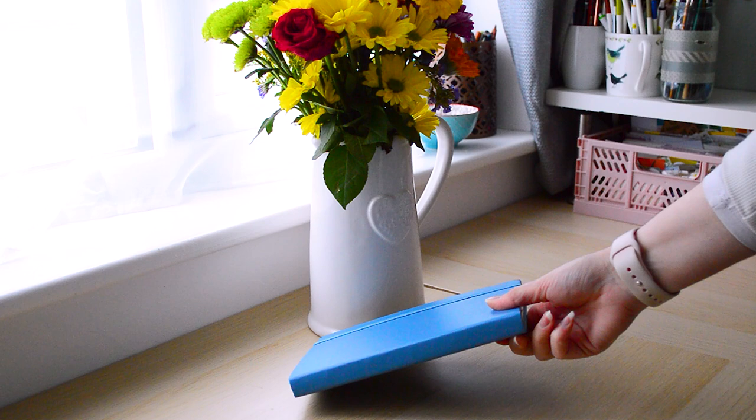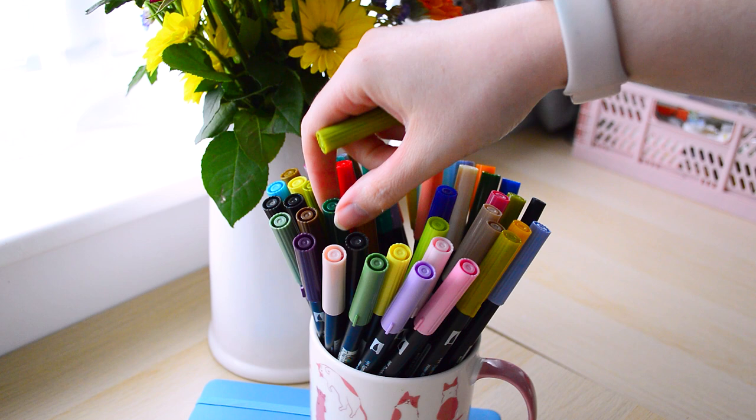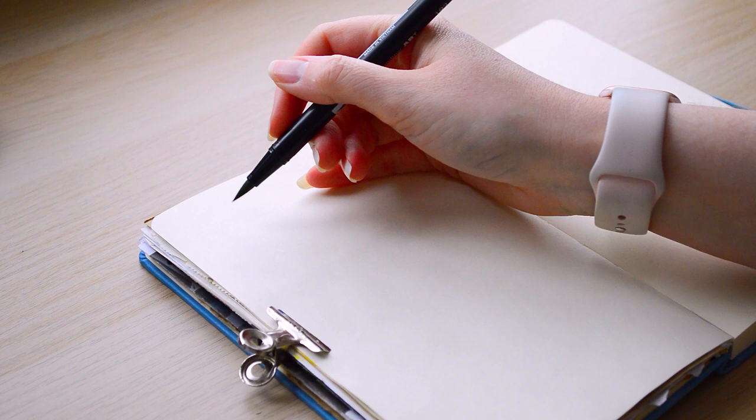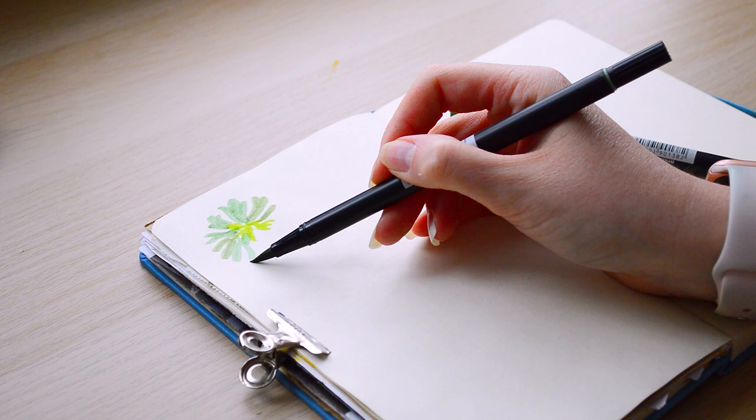Hello, welcome back to my YouTube channel. In today's video I'm going to be sharing the process for two different sketchbook spreads in a style that I've been really enjoying lately — a sort of journal travel sketchbook style. I want to share a little bit more about how I'm trying to work in my sketchbook, and I'm really trying to find a connection and more of a personal touch to my sketchbook pages.